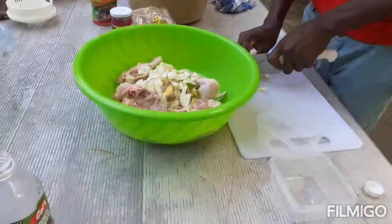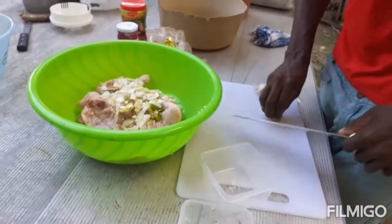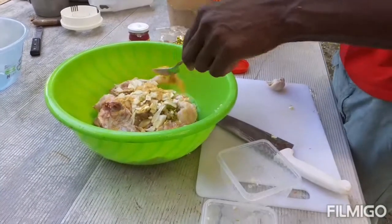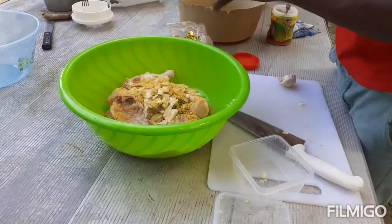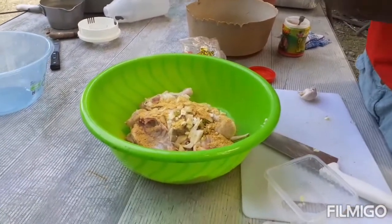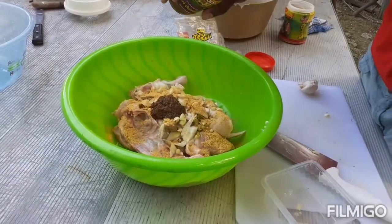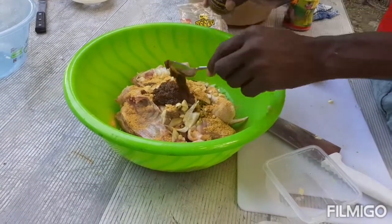One white onion, also pieces of ginger and some chopped garlic. And this is the jerk seasoning, guys. I'm adding two and a half spoons.